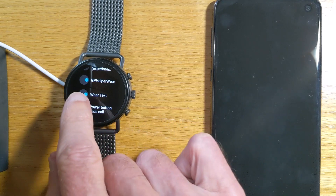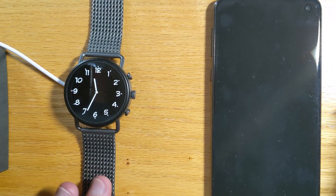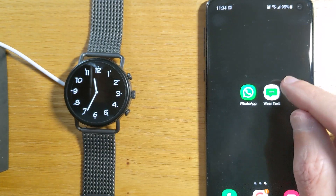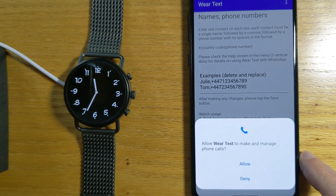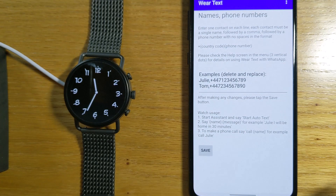We now have accessibility set up on the watch, so let's now turn to the phone app. WearText — allow WearText to make and manage phone calls, and allow WearText to send SMS messages. We need both of those.